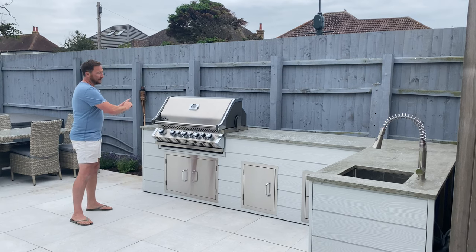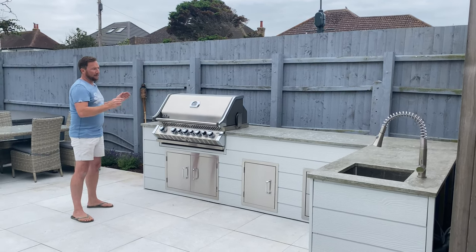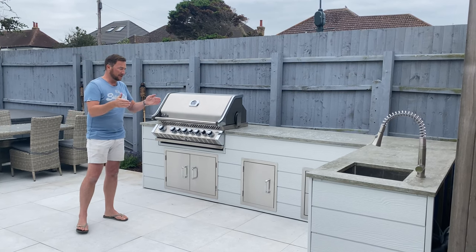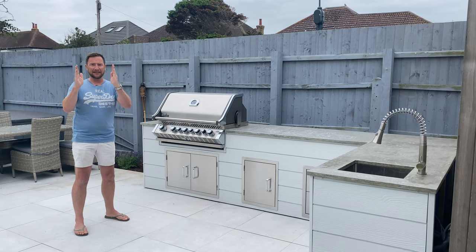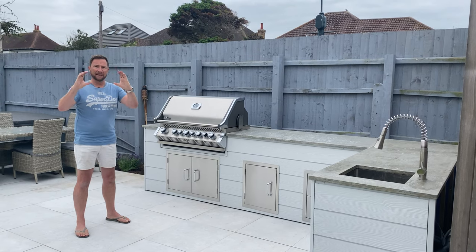We created timber ladders all the way around and then put marine ply onto those timber frames. If you imagine a timber frame like a ladder, it can flex, but when you put ply on it, it strengthens it up and keeps it solid.